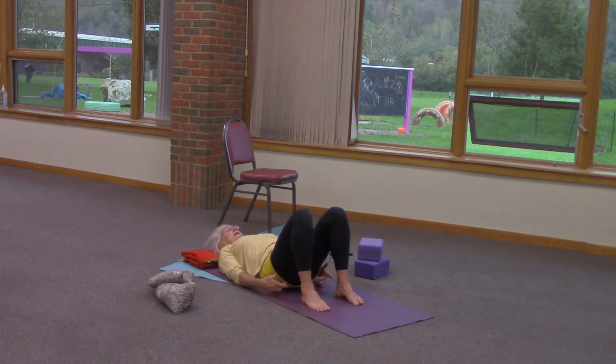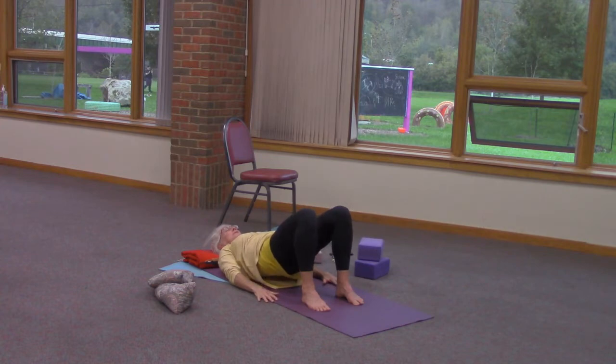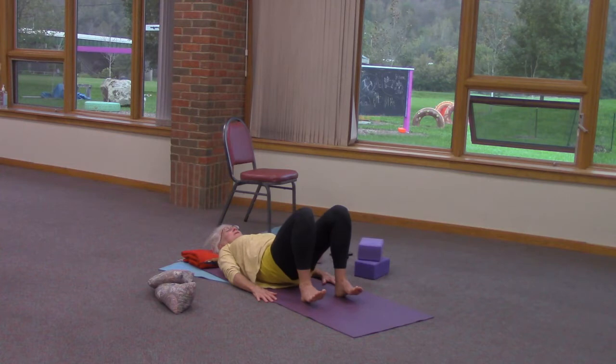One more time. Activate the glutes, draw in the perineal floor, ribs and transverse abdominis come together. And last time down. That feels lovely.